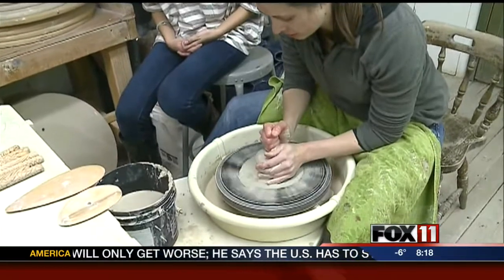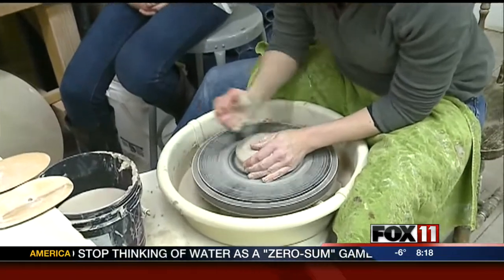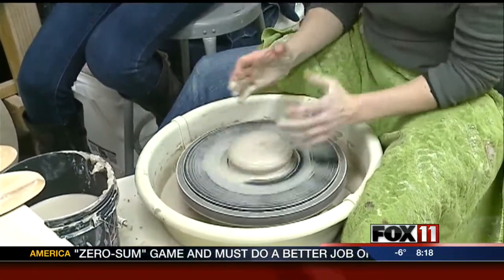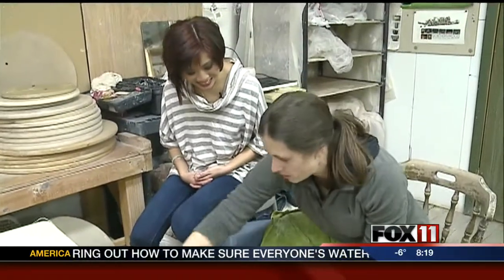Right now, I am centering my clay. I want to make sure that it's nice and centered before I open it. If I don't get it centered before I open it, what will happen is the clay will be wobbly and the rim will be all wobbly. So right away I've got to get it centered, and then I'll be able to open it and start forming a bowl.